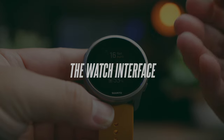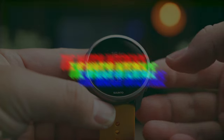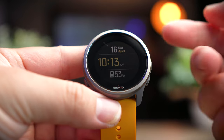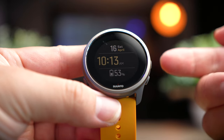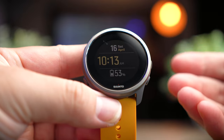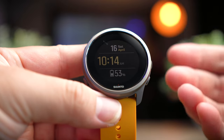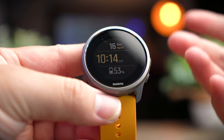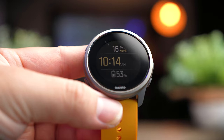Starting with the Suunto 5 Peak watch interface, there is only one way to interact with this watch and that is through the buttons. There is no touchscreen on this watch, which could be either a good or not-so-good thing for you. I personally think buttons are better for watches like this since when I'm cycling and have my gloves on, touchscreens are just not very effective.